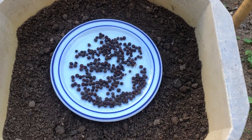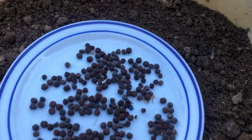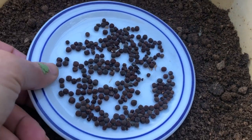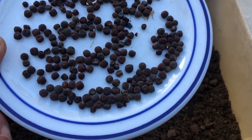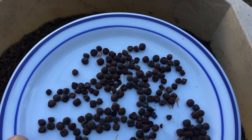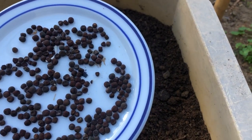Hey there, gardening enthusiasts. Welcome back to our channel. Today we're diving into the wonderful world of growing sweet peas from seeds right in containers. Whether you're a seasoned gardener or just starting out, this guide will have you blooming with success in no time. So let's get our hands dirty and dive in.